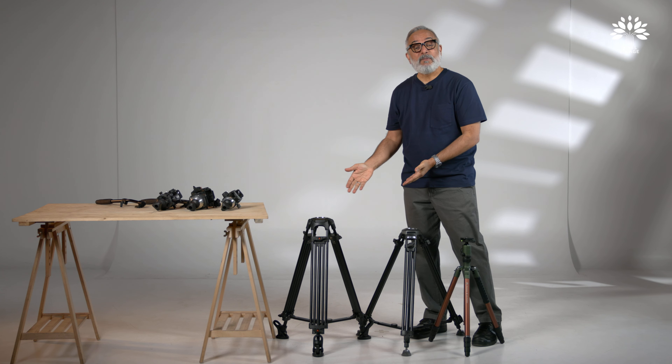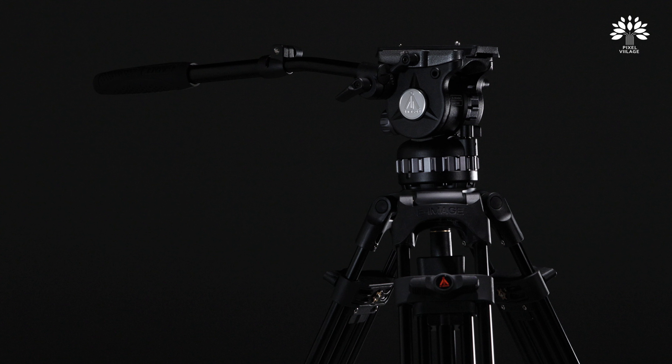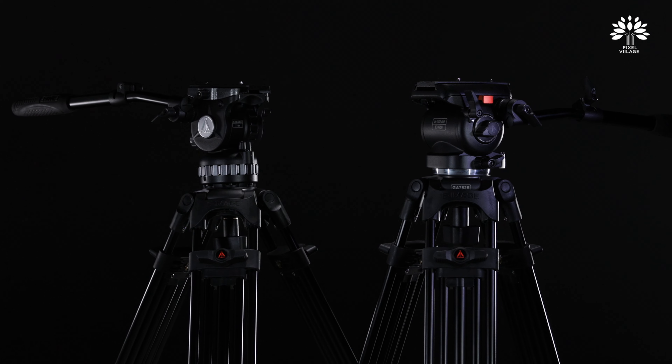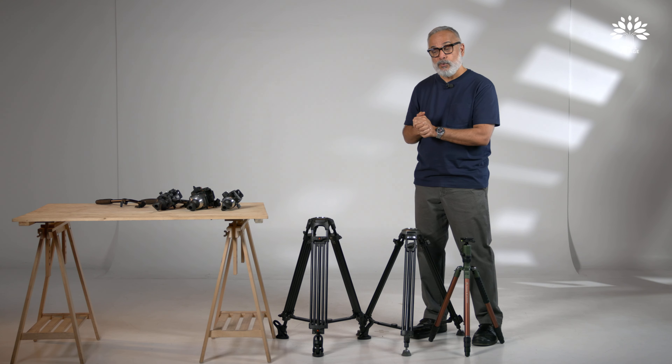Hello everyone, welcome back to Pixel Village and I'm Gradha Krishnan. We're going to be talking about video tripods. This video is especially for still photographers who are graduating to becoming a cinematographer or videographer — a serious one. And also for those beginner cinematographers who are getting initiated into the real depth of movie making.